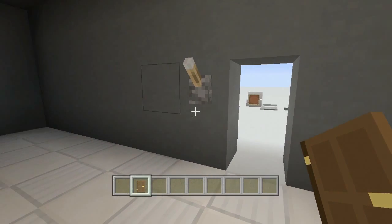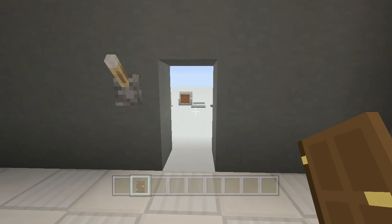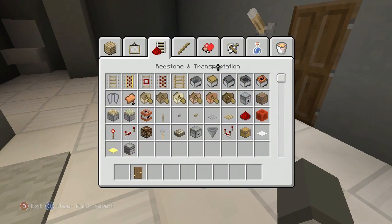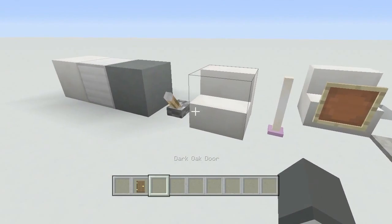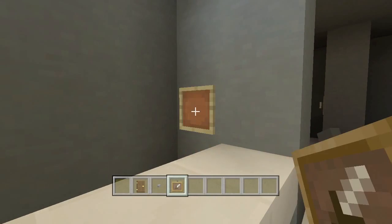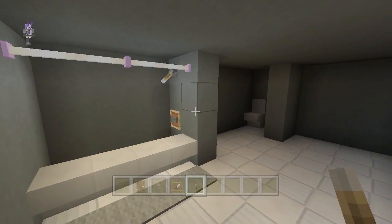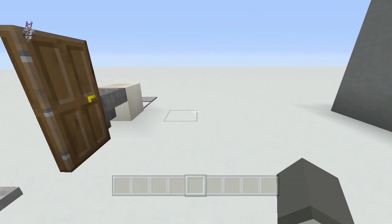We're gonna take our dark oak wood door. I prefer this door because it actually looks like a house door, but if you want to do a modern house, take a birch door and that would work just fine. So what we're gonna do now is add the faucet for the bathtub. I try to make it look like a shower — I know it's kind of hard to do that, but that's how I do it.